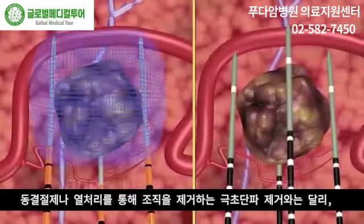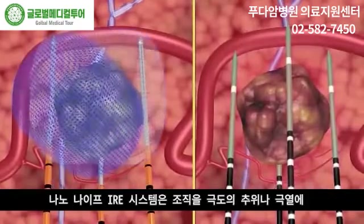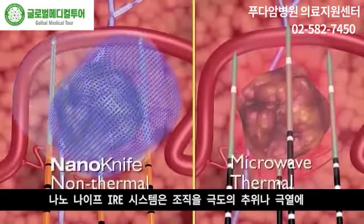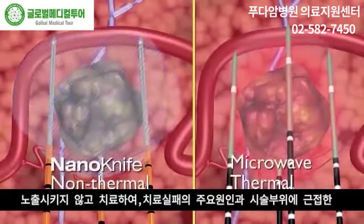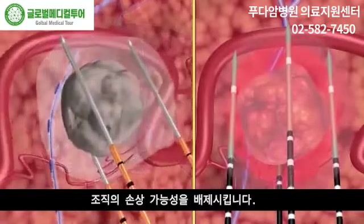Unlike cryoablation or microwave ablation, which use thermal treatment to destroy tissue, the NanoKnife IRE system treats without exposing tissue to extreme cold or heat, eliminating a major cause of treatment failure and possible damage to tissue adjacent to the treatment area.